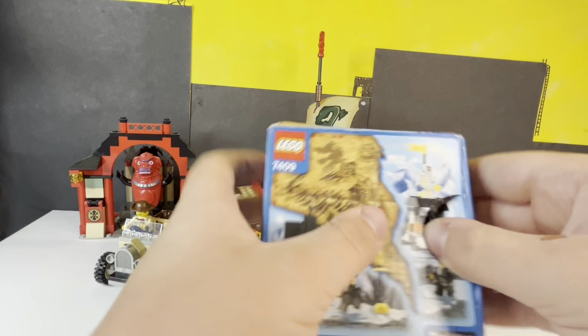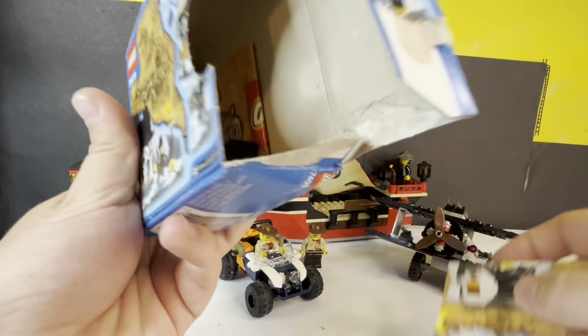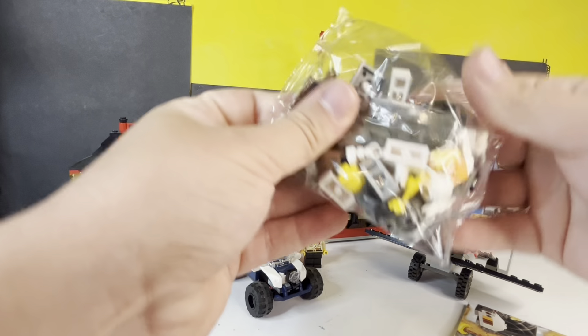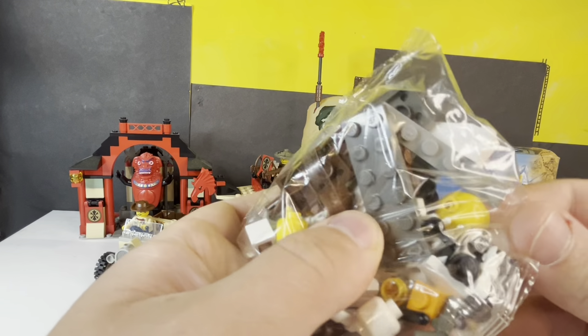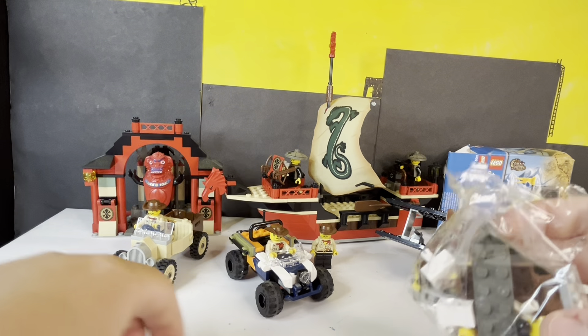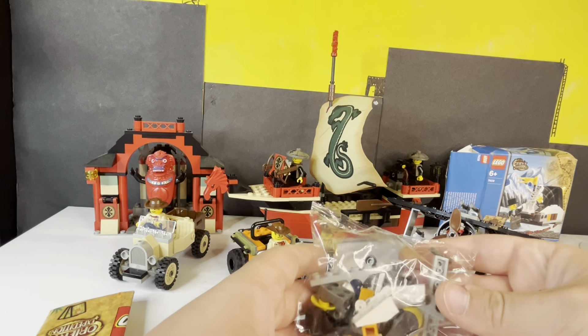Alright. To the full pull tab. No going back now. Here are the parts. It's mental having a sealed bag with old grey in it. Mental. Let's see if that's that fresh bag smell. It has been 21 years. Oh — it's got that old smell. Jesus. Alright. Let's get started.